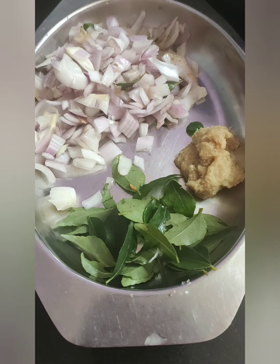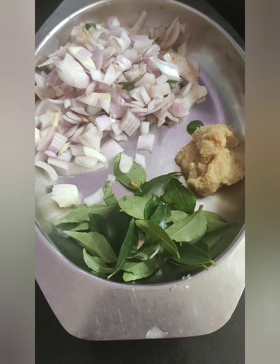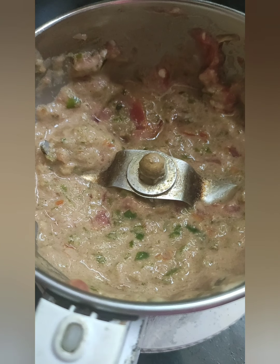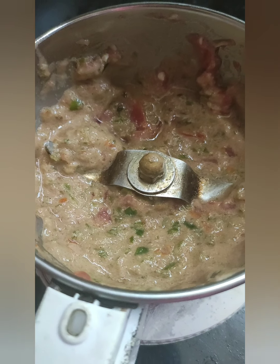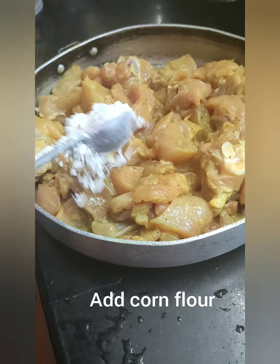I have taken 1 large onion roughly chopped, curry leaves, and 1 tbsp ginger garlic paste. This also has the grinded mixture which I prepared previously.